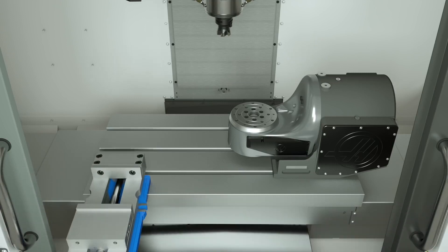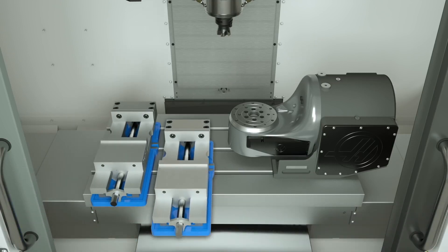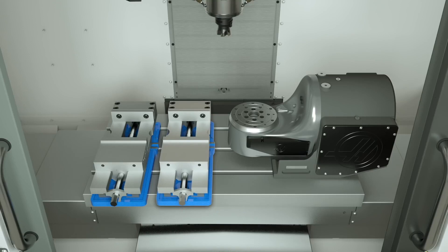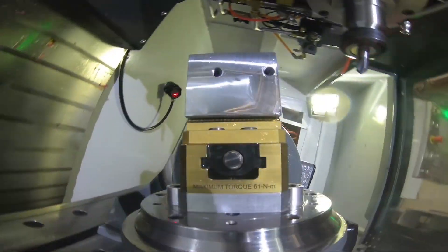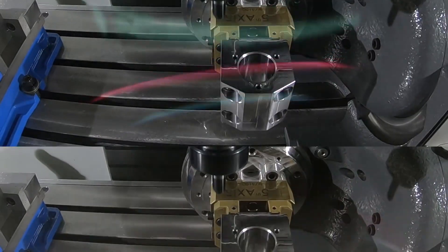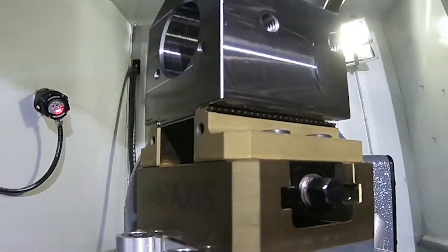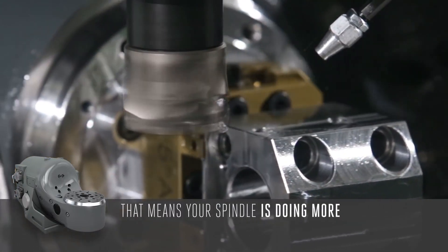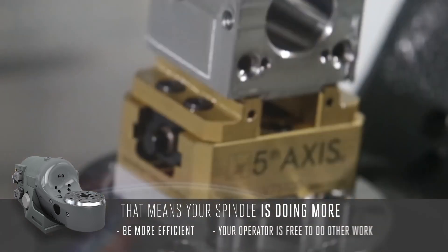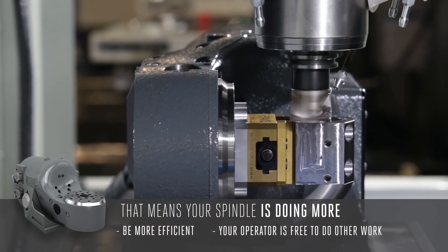Now you have room on the table for a vise, or more than one, so you can perform multiple operations on the machine without ever opening the doors. It also means your spindle is running more, so you can be more efficient and your operator is free to do other work while the machine makes parts.